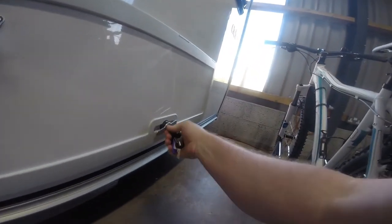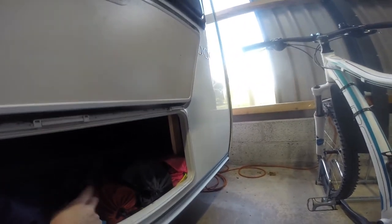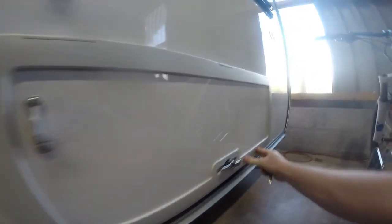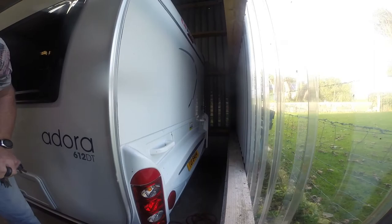A quick look at the underbed locker — we keep light but bulky items in here: awning carpet, legs for the caddy barbecue, seats, and a windbreak. The back of the caravan doesn't have a window on it, which I don't find a problem — you're not going to see an awful lot through a caravan of that size anyway.